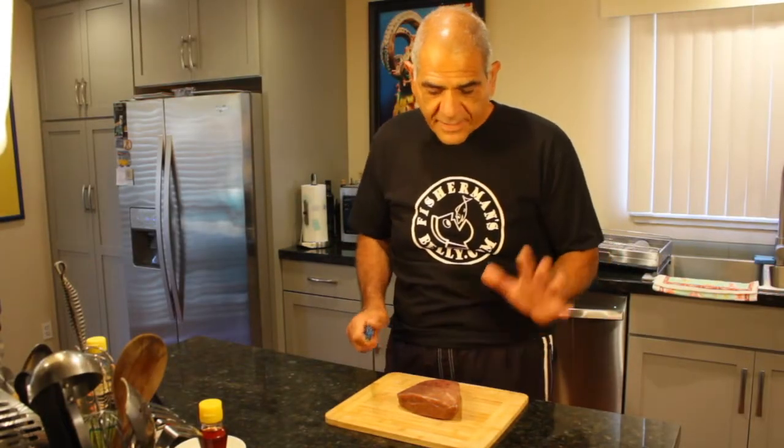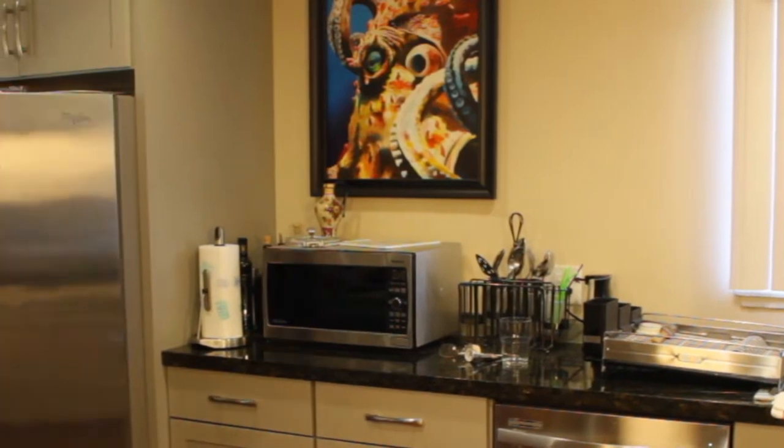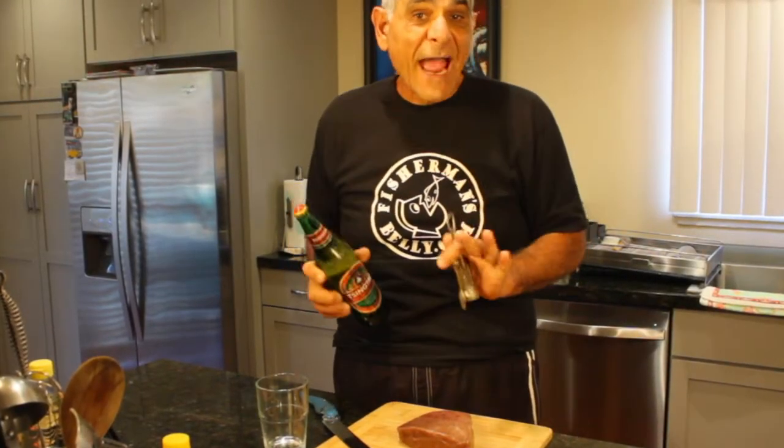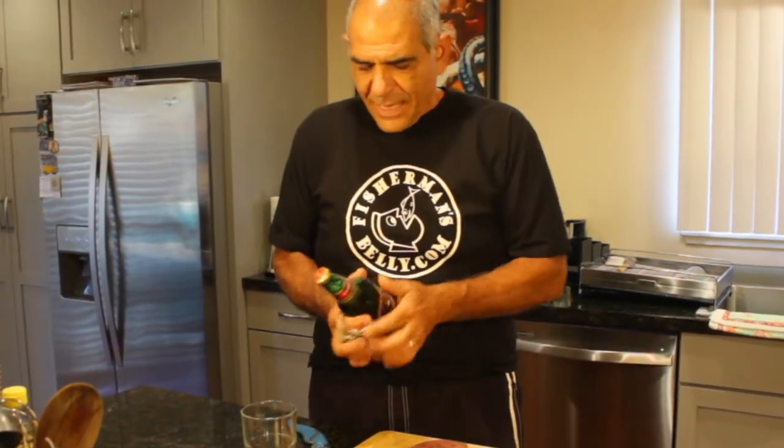Always thaw it out in the refrigerator the night before, or immerse it in some running water and let it thaw out that way. I've got my tuna in the refrigerator, so let's get going cutting up this tuna. Did I mention that I absolutely love Qingdao beer whenever I eat poke? I started drinking this years ago back in San Clemente and I demanded this when I was in Hawaii. I've got to have a little bit of this beer while I create this dish.